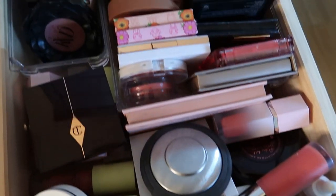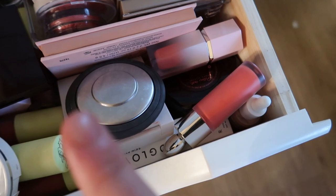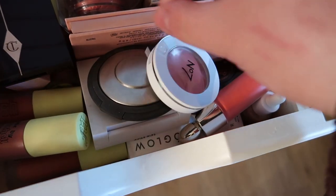The next and final drawer is blush and highlight. Let's pick out a cream blush. I have one in my project pan already, but let's pick out another one.